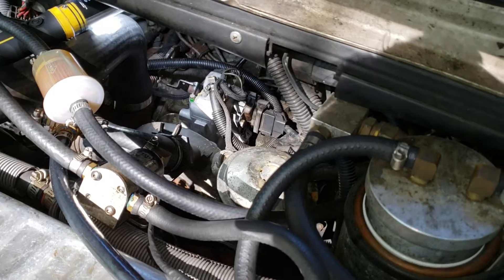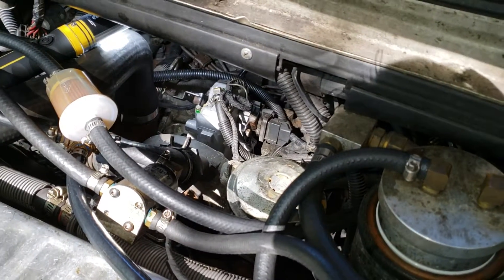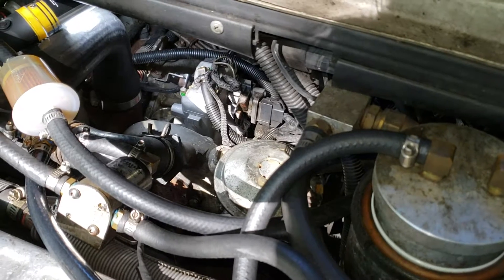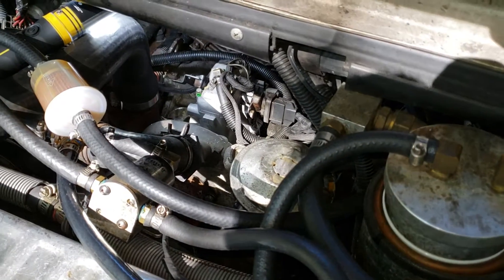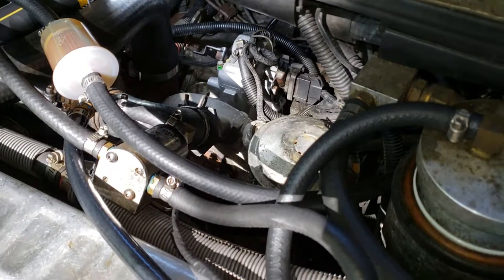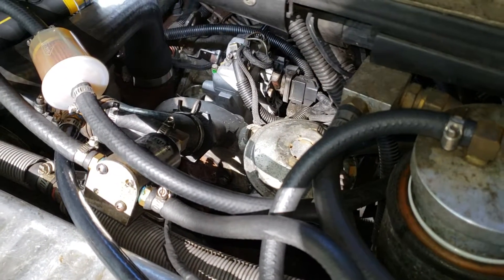We just had the 1992 Ford E350. This one has a 7.3 IDI engine — diesel — and just got towed because it stalled on us on a highway. So I'm trying to narrow down the problem.